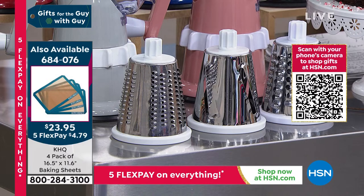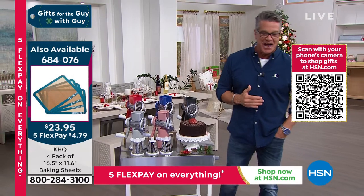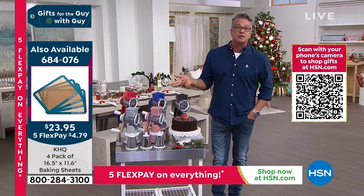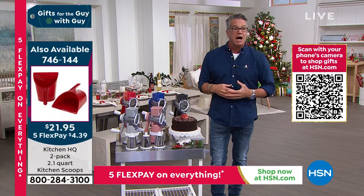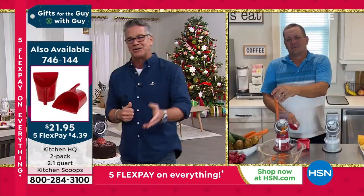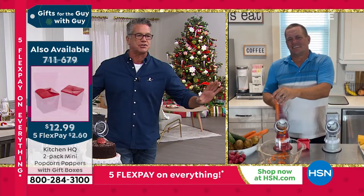Let me introduce you to my friend who does this amazing demonstration. John Florell is standing by on Skype. To be honest, I use it mostly for toppings or coatings for chicken or fish, but you can use it for a variety of different things. Here's John to show you — the John Florell show, everybody!